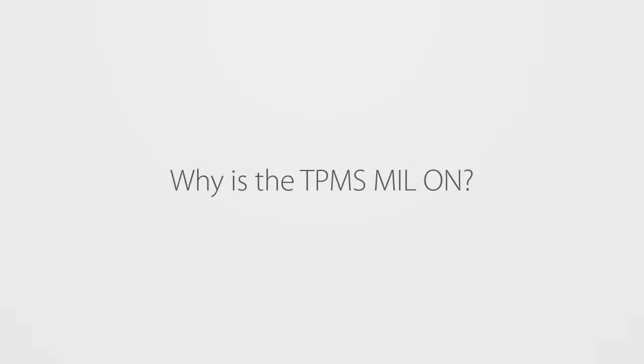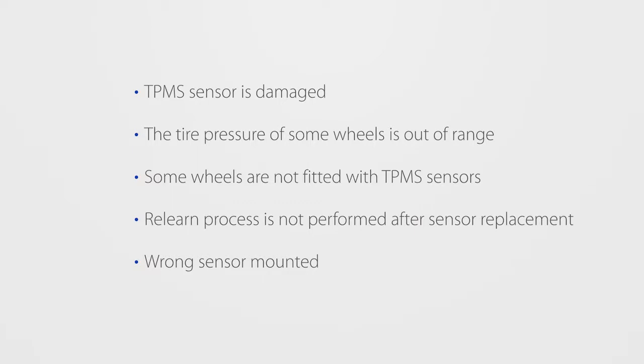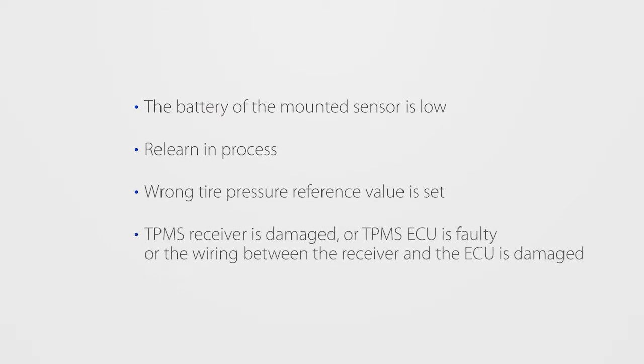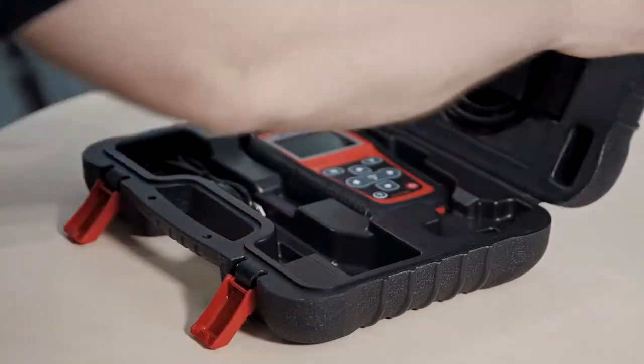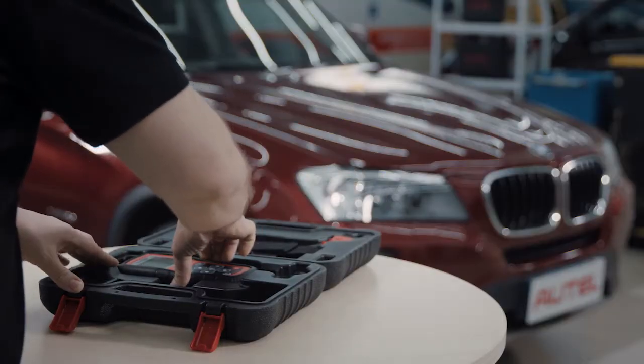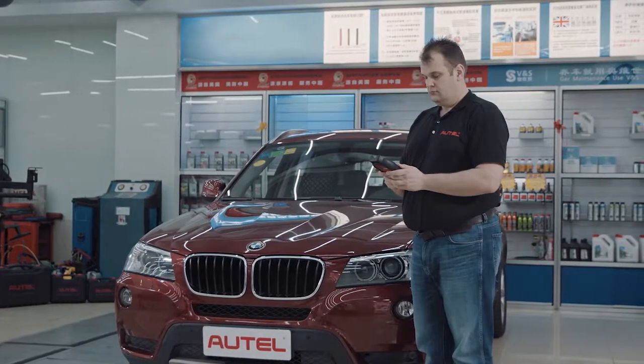Why is the TPMS light on? The TPMS light may be on for the following reasons. Now that we've identified the possible causes for the fault, the key is to locate the exact fault using the RTEL tools.